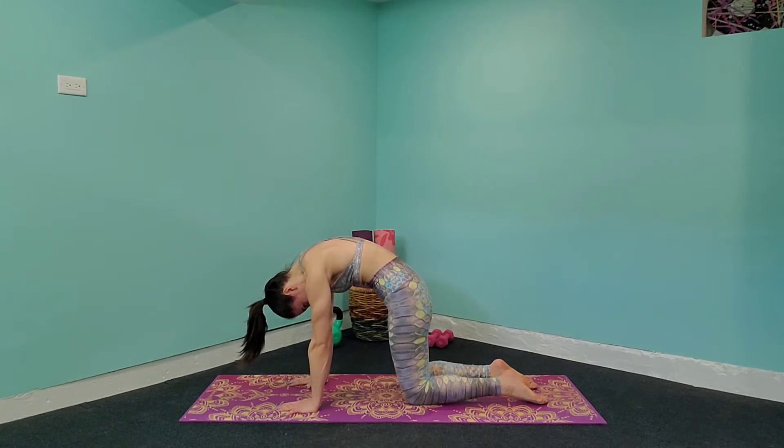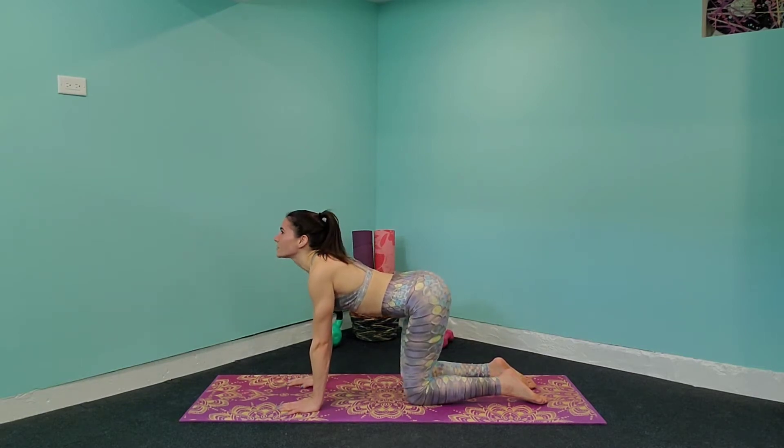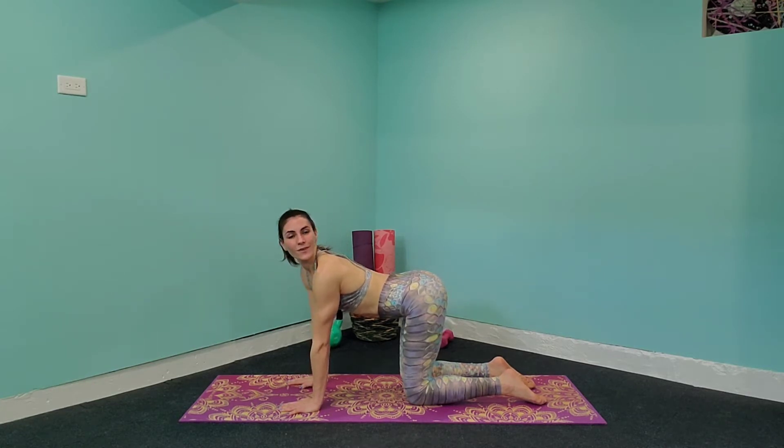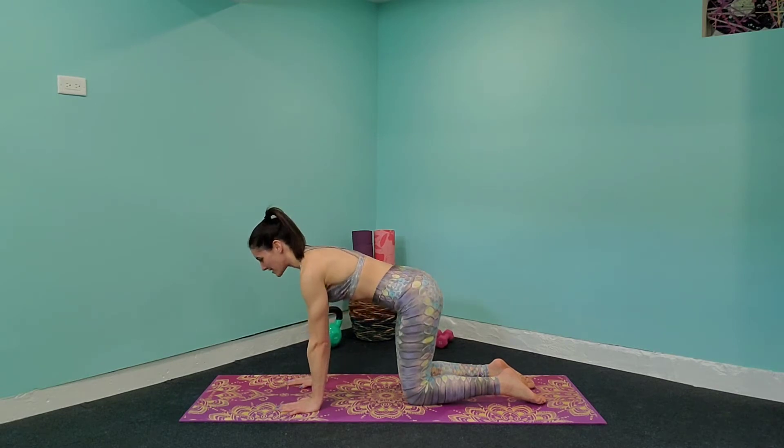We're just going to hold it here for a second. Take a breath in, and as you exhale, release that head facing up and gently press your tailbone towards the ceiling. Now stretch that neck and look towards your right. Hold here for a second, and over to the left.